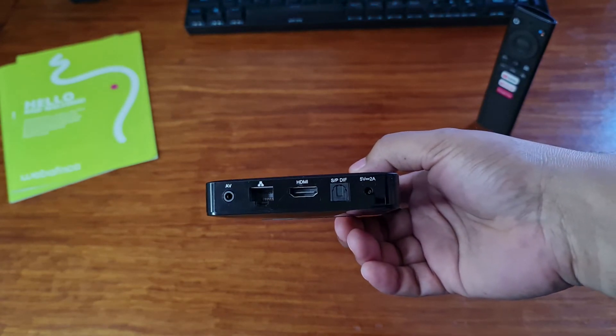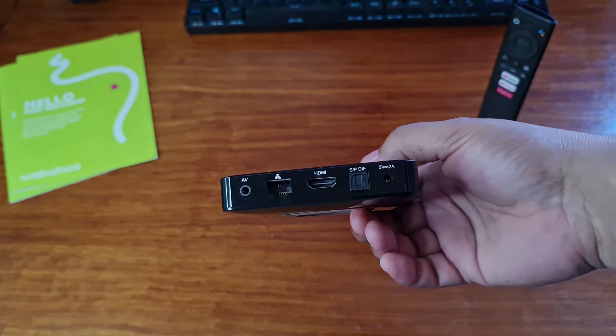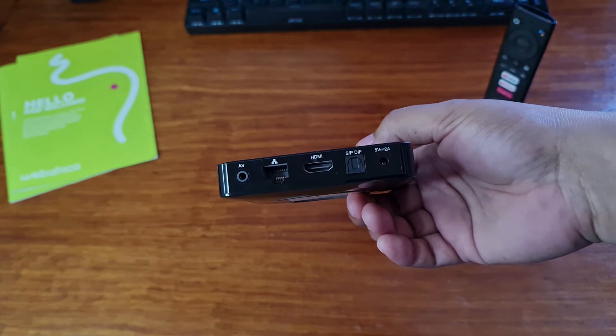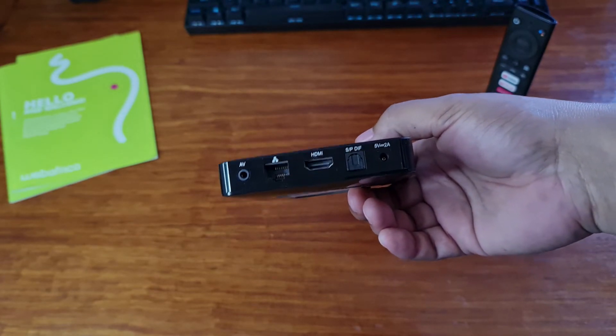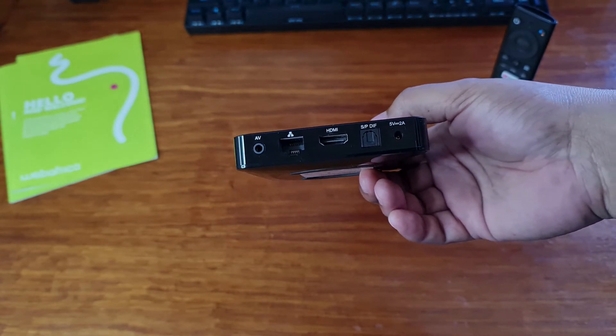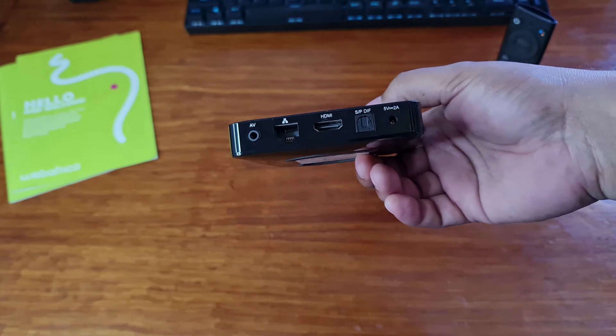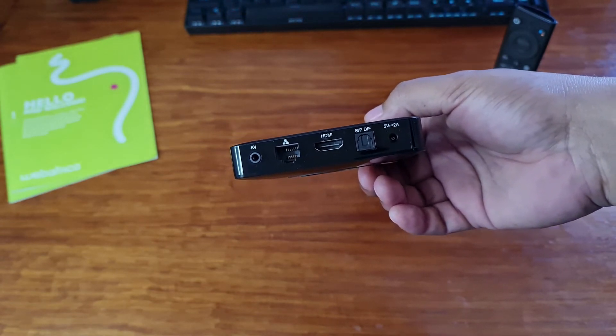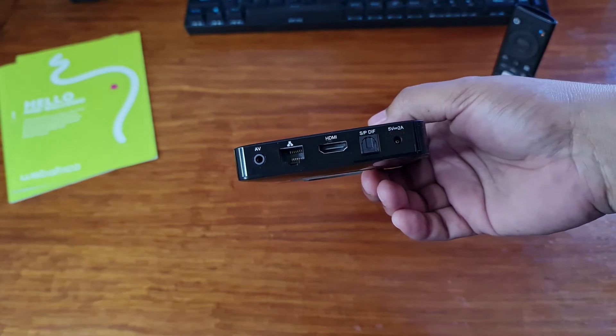On the back, we have quite a bit. We have the AV port for connecting anything with a 3.5mm jack like headphones or home theater systems, an Ethernet port for connectivity, an HDMI port to connect your TV or display, an optical port for connecting newer home theater systems, and the power socket.